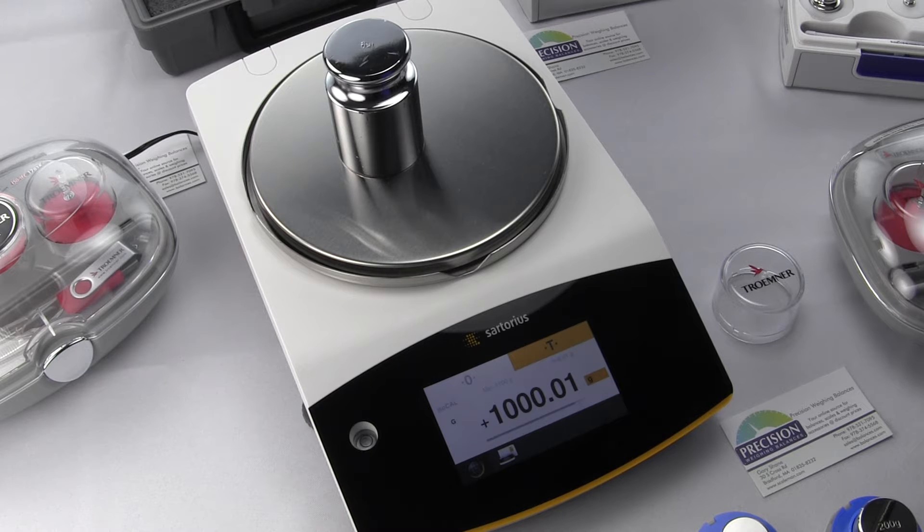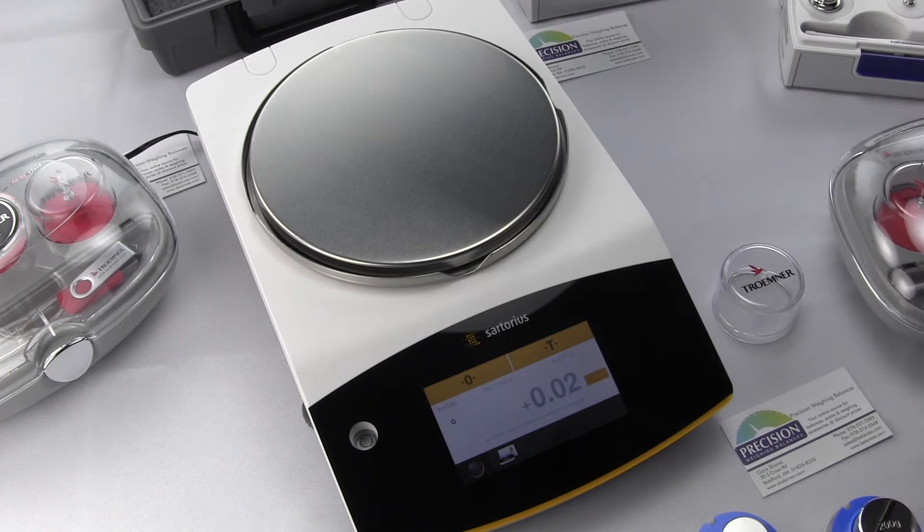The deviation, when you perform the calibration, is compared against the target value. The subsequent adjustment corrects for that deviation and reduces the permissible error limits. In the Secura, Practum, and Quintix, the calibration and adjustment are combined as one process — the balance is automatically adjusted after each calibration.